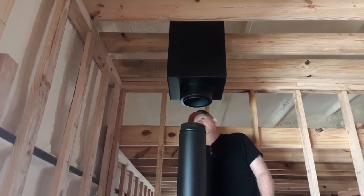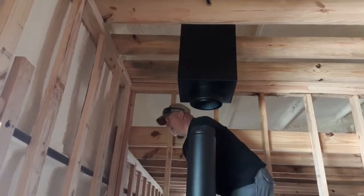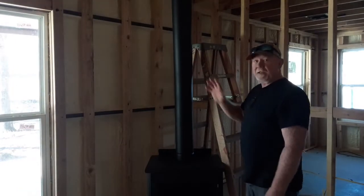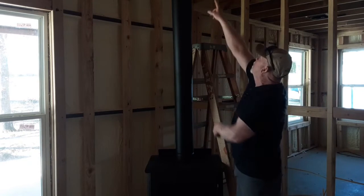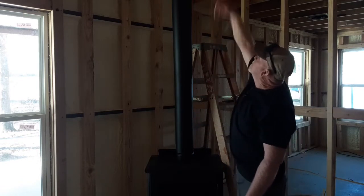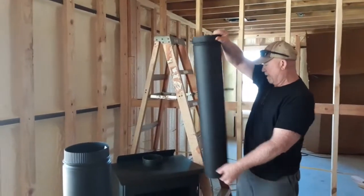Let me move this over just a quarter of an inch to get it lined up. We've got another regular three-foot piece. I think I'm going to get that three-foot piece, set it in here first, and then take the telescope and go right on up into the bottom of that box. Then we'll just take a level, level it up where we want it, mark both sides of the box, and fasten it in. This is just a straight three-foot piece of chimney.